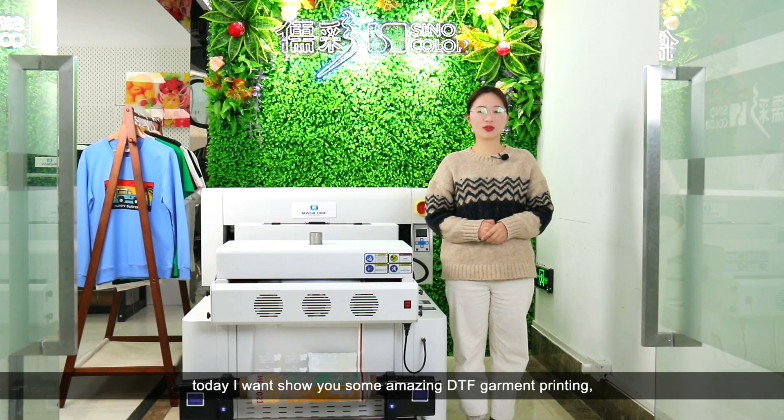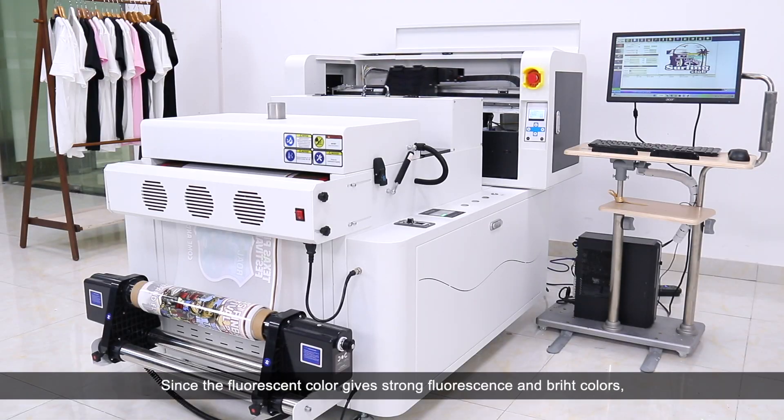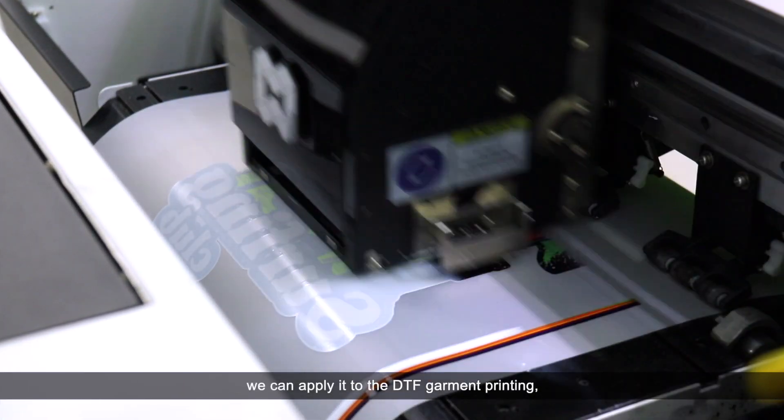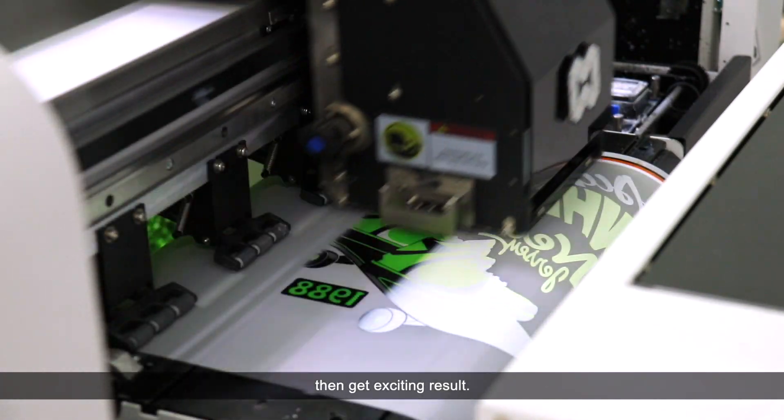Hello friends, today I want to show you some amazing DTF Garment Printing. Since the fluorescent color gives strong fluorescent and bright colors, we can apply it to the DTF Garment Printing and get exciting results.